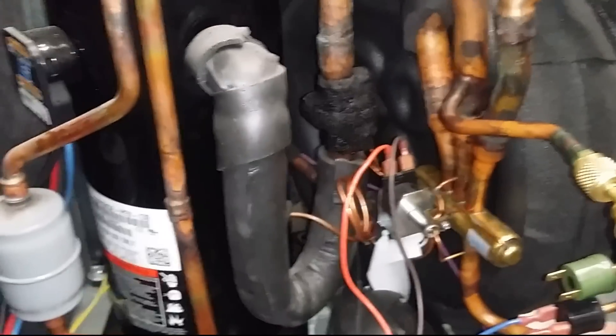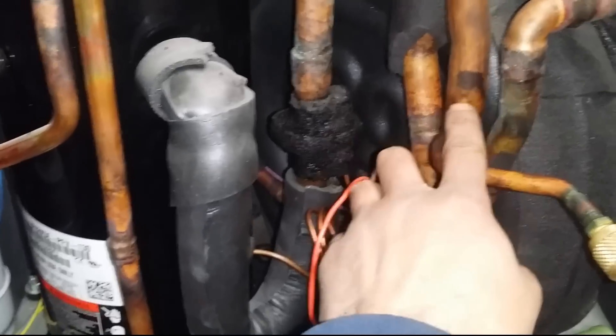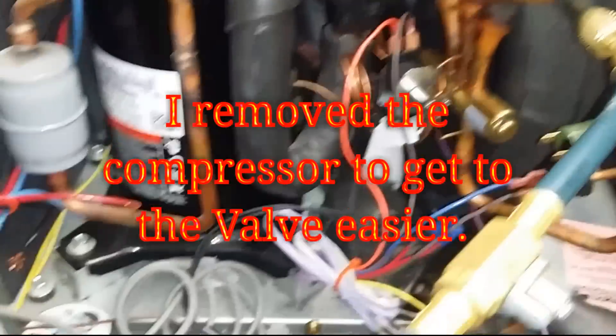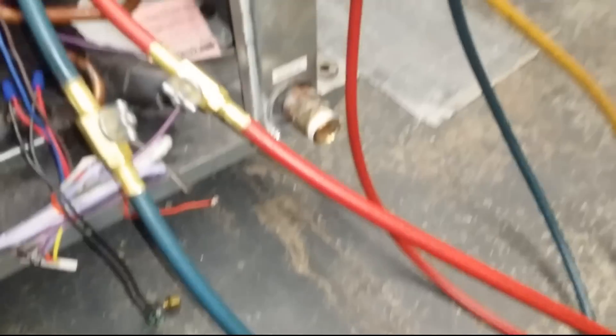I'm going to try to get to that expansion valve just by removing this suction line — I'll cut it out here and see if I can just keep the compressor in there. Let me get some of the stuff out of here and then I'll show you guys what's going on. So we're going to release this nitro.